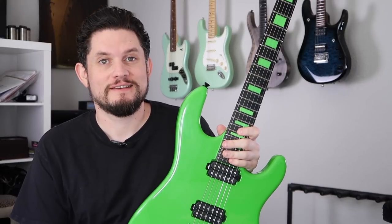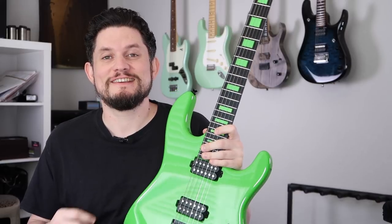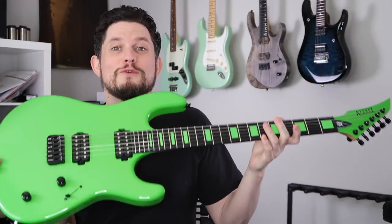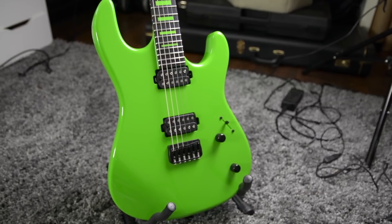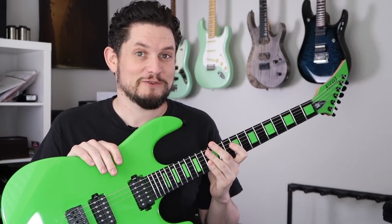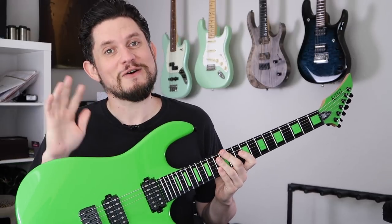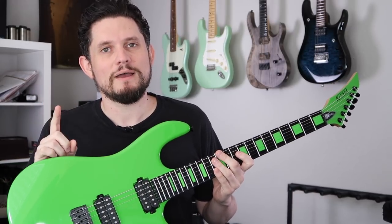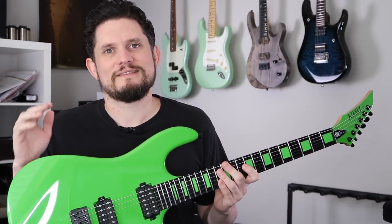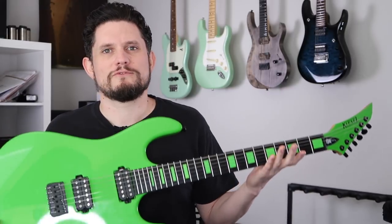Hey guys, Chris here again. This week we have a very, very bright guitar. This is the Kiesel JB100 Jason Becker model in Kiesel Racing Green. This is a hilarious looking guitar. I know in my last Kiesel video we talked about not buying clown colored Kiesels, so I broke my own rule a little bit, but there's kind of a reason. This is an 80s vibe — a classic wild green reverse headstock shred guitar.